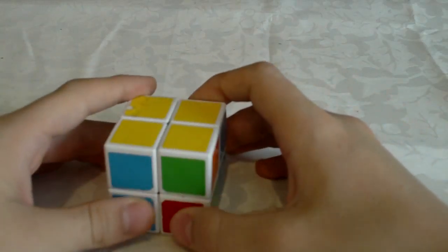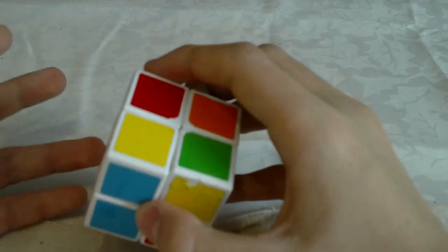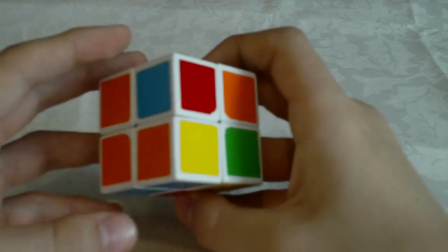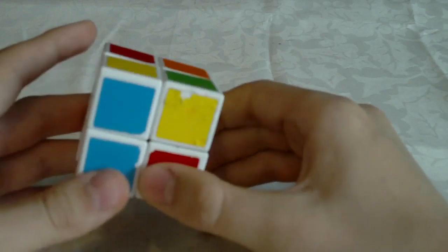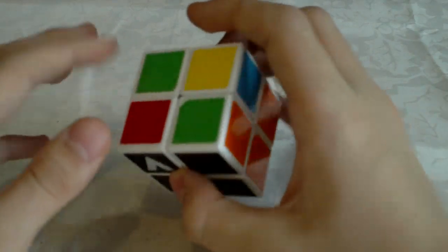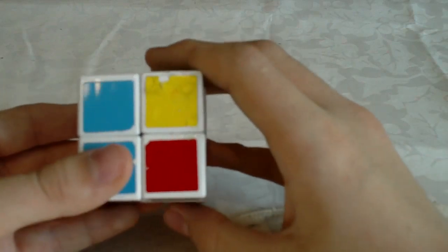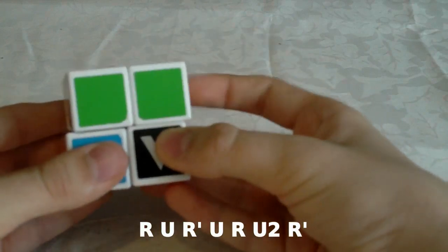Now I will show you the cases where there is one corner oriented. These two cases are the Sune and the anti-Sune — you probably already know these algorithms. Here is the first case — as you can tell it's the Sune. We have one corner oriented here and the other ones like this. The algorithm is: R U R' U R U2 R'.